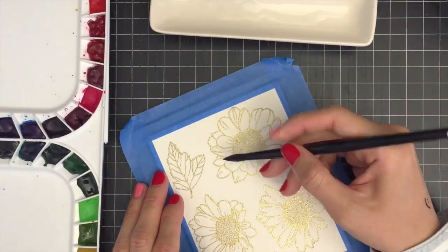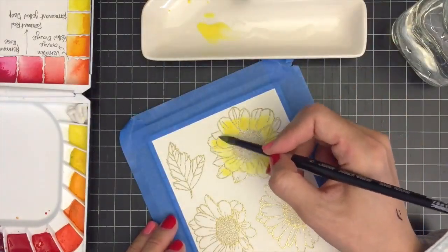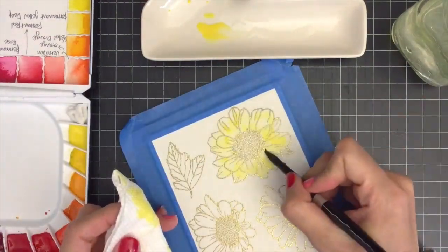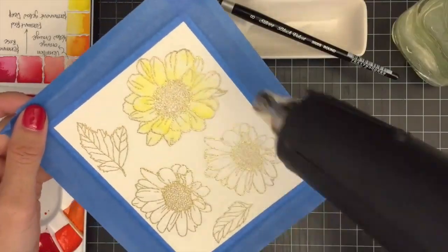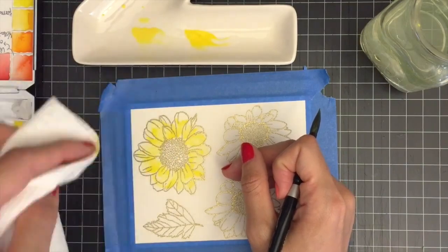I'm going to wet my paper first with water and then start bringing in some color. I'll be using a paper towel to remove pigment between adding more colors. I'm also going to use my heat tool to let the paint dry before bringing more colors to the images. Now I'm going to turn on some music and speed up the painting process so you can watch me color.